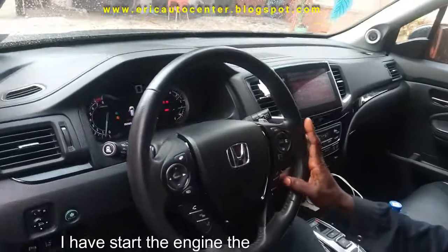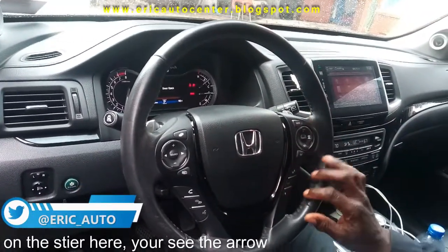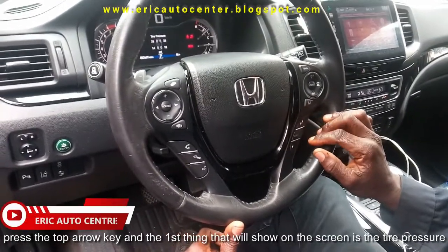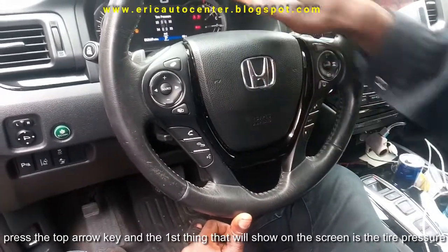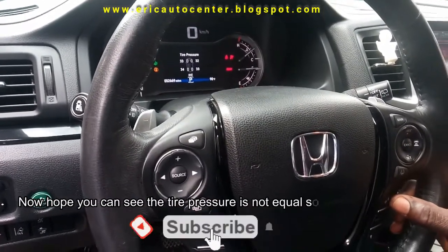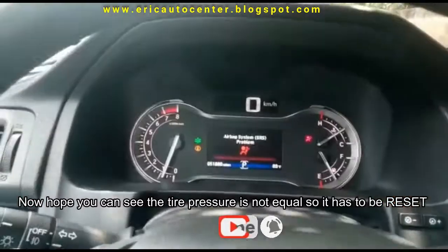So I have stopped the engine. The engine is off. On the steering wheel, you can see this reset — the down key and the top arrow. So I have to press, and the first thing shown on the screen is tire pressure. You can see the tire pressure is not equal, so I have to go to the tire station to reset it.